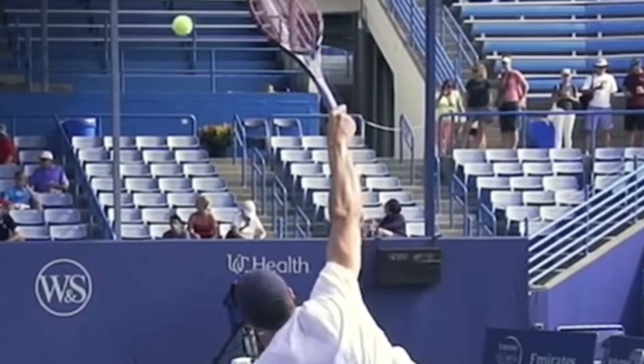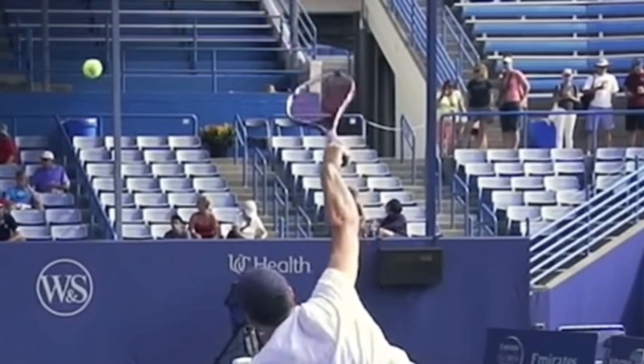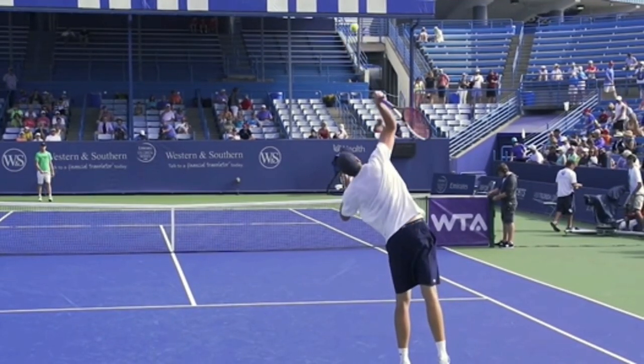Look at his elbow. You can see his elbow right there. It's all originating from the shoulder - you can see his whole arm from the shoulder is rotating. And now his strings are facing off to the right as he hits. This is the fastest way to move your racket. This is natural.